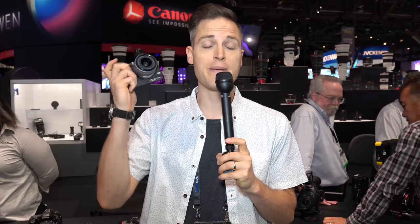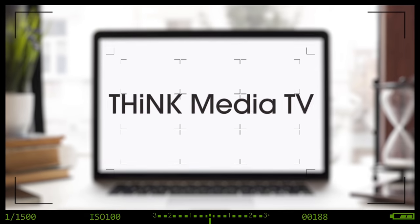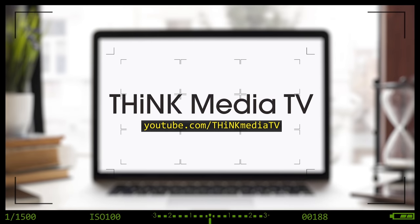Looking to upgrade your camera? In this video, we're gonna be checking out three brand new cameras from Canon for content creators. Hey, what's up guys, Sean here with Think Media TV, helping you go further faster in media. We're here at NAB show here in Las Vegas, checking out some brand new Canon cameras, and there's some pretty cool ones that I want you to see.